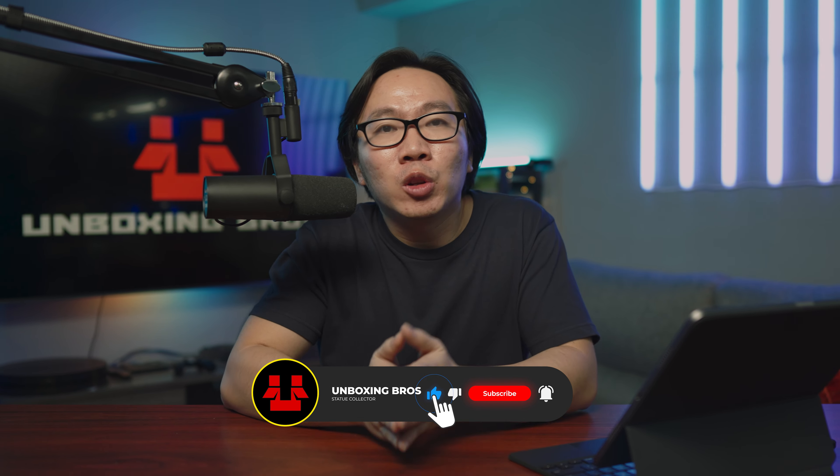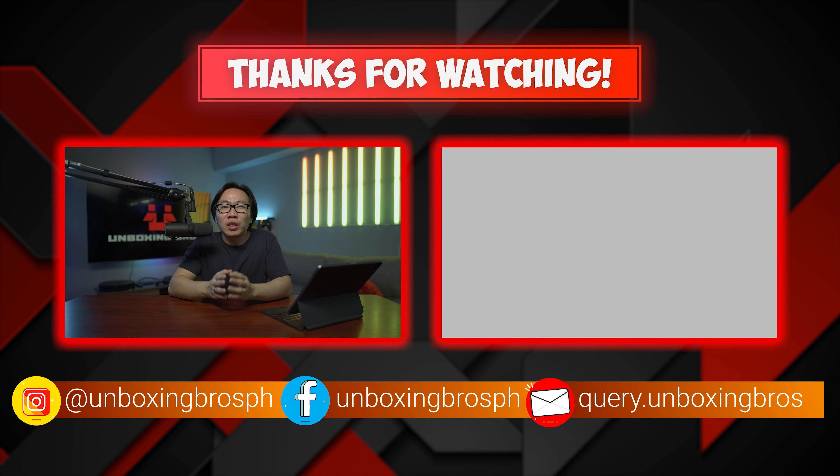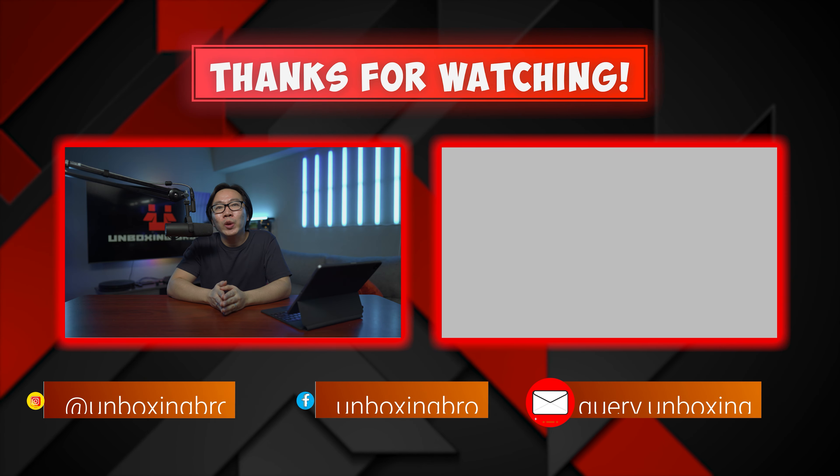Every information you need will be in the description below. Subscribe to the channel so you don't miss out on future updates. And if you're looking for a different video to watch, you should check out this video right here. This is Carl and see you again next week.